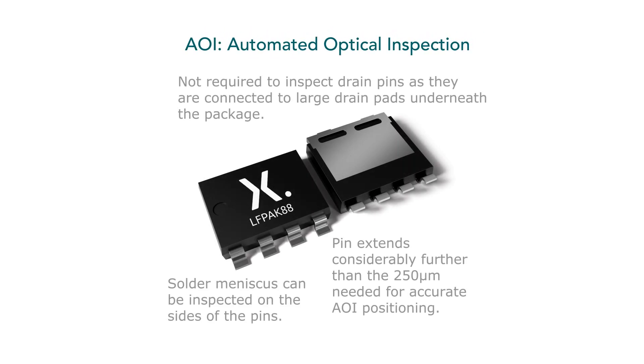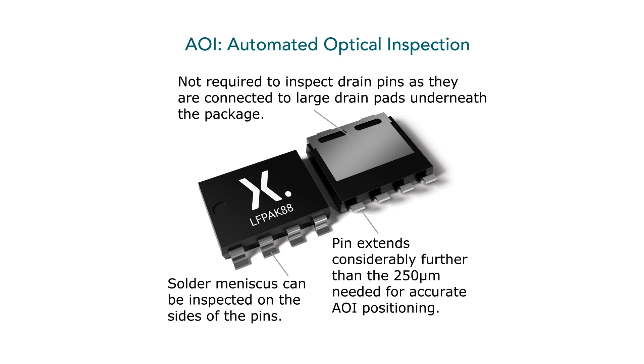In side-by-side comparisons, we typically see that Aleph Pak performs two times more reliable than the equivalent leadless packages. The leaded design of the gate and the source also makes it very easy to use standard AI equipment to do inspections of the solder joints on the PC board.